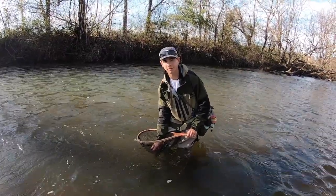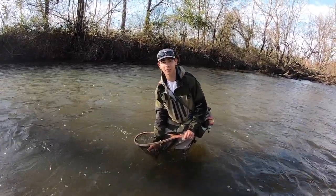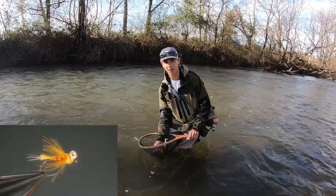Hi, this is Justin from Hotspot Nymphing, and today I'm going to be showing you how to tie the Crash Dummy Nymph.